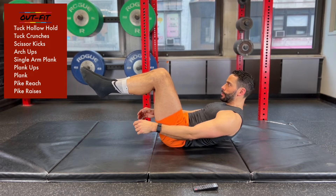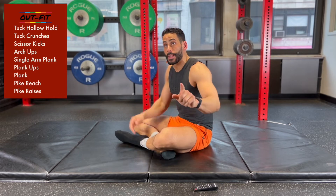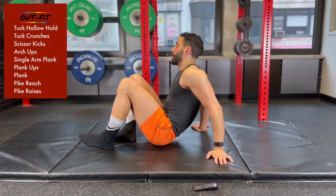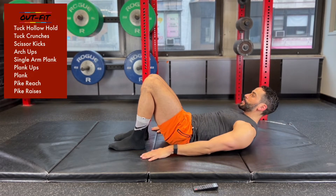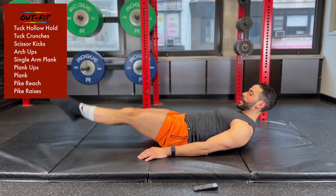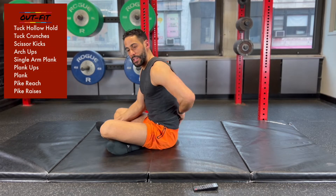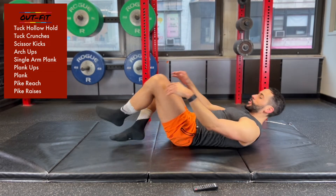Crunch and hold and relax, crunch and hold and relax. 15 seconds — next up is going to be some scissor kicks. Still on your back, legs are going to be straight now, arms by your side, going up and down — scissor kicks. Most important detail is that you keep that lower back flat; don't let it arch up. Pull that belly button down into the ground.